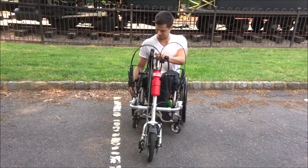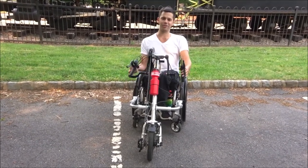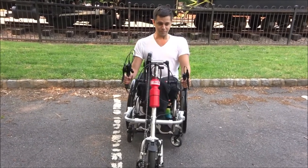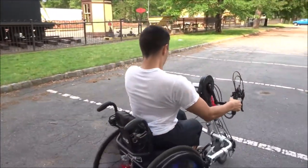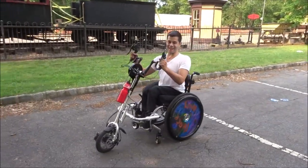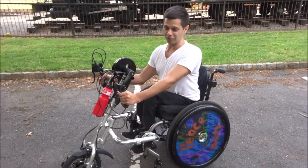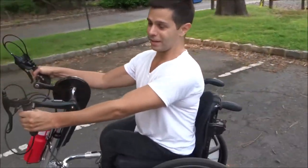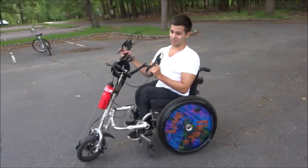Oh my gosh, I can't believe it. This is actually the first time that I've used this attachment since last fall — I'm recording this May 31st of 2019 — and I got it on the first try. That's amazing. It took me so long to do this the first couple of times last fall. I made it look not as difficult as it actually is, but if you noticed, I was actually still having quite a bit of trouble lifting it up, because it is heavy.